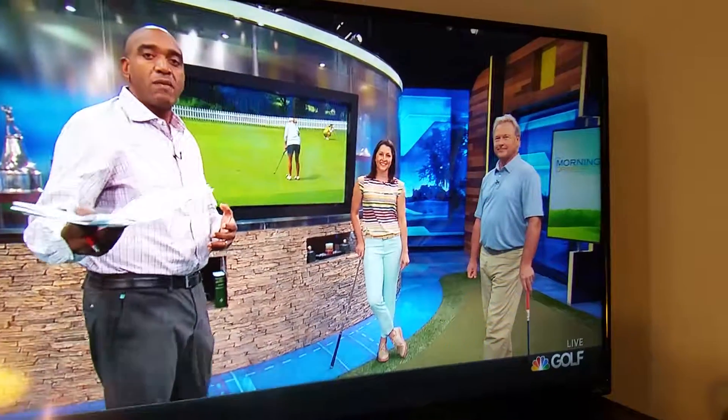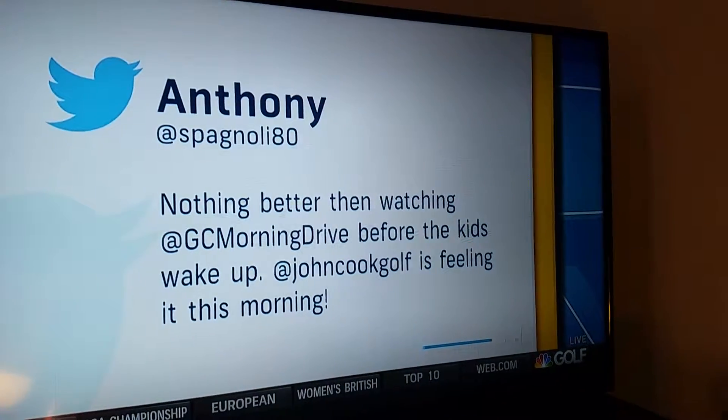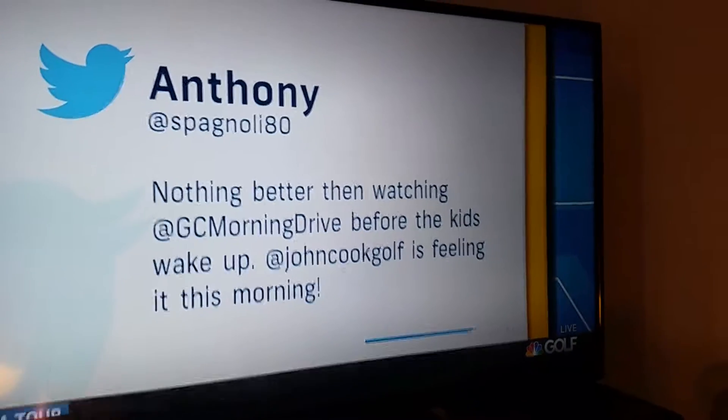And the folks are paying attention. We have a tweet this morning — check this out guys. Anthony: nothing better than watching Morning Drive before the kids...